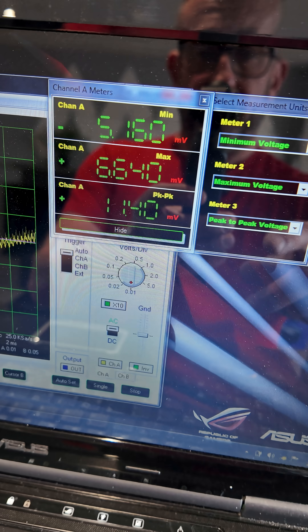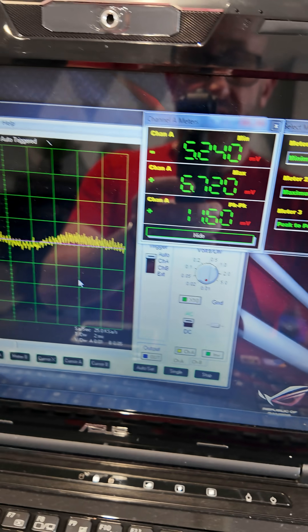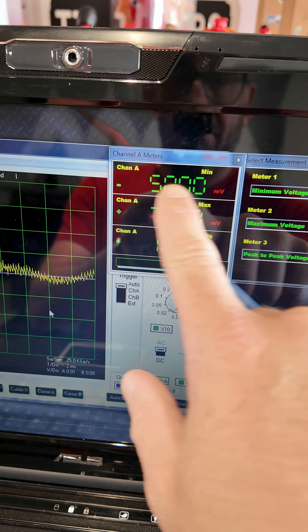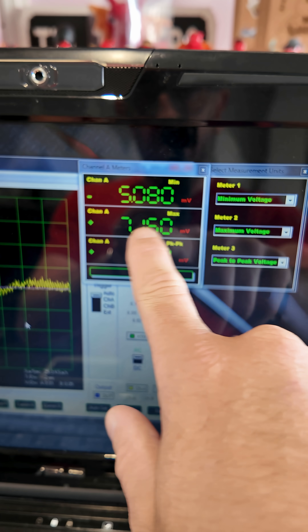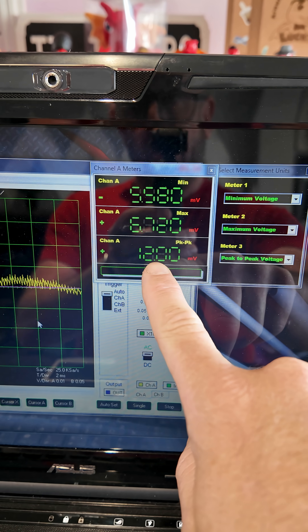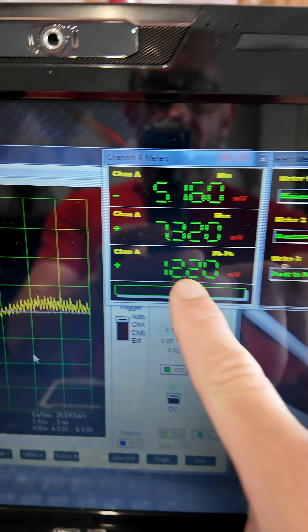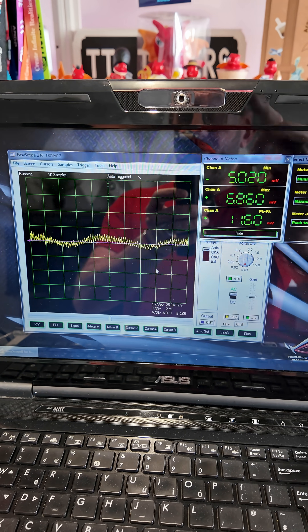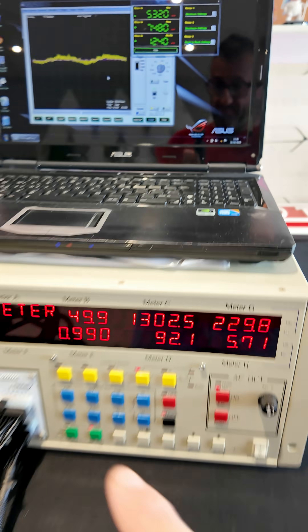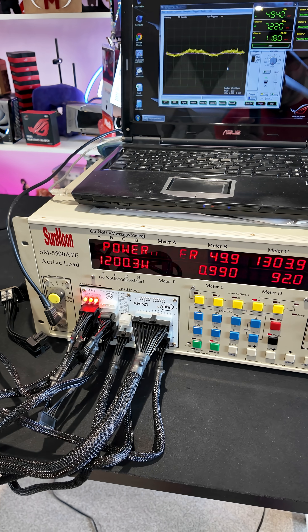The special thing is the millivolts — this is our minimum voltage, this is our maximum millivoltage on the rail. That means we've got around about 12 millivolts of ripple on the 12 volt rail, which is outstanding considering it's still pulling 1200 watts.